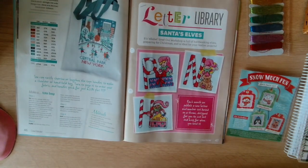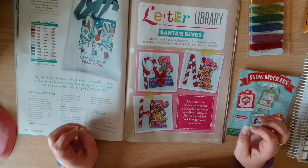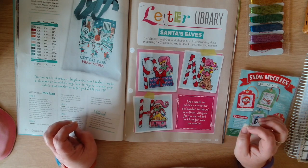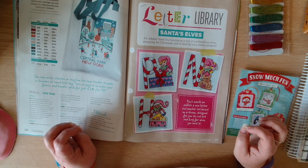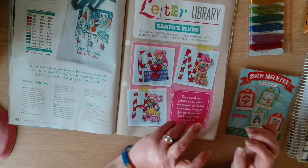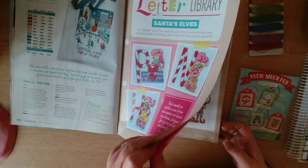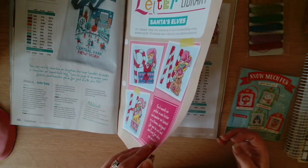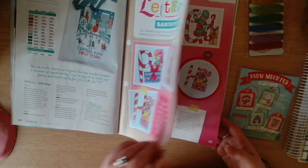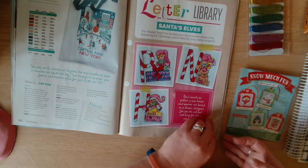Then we have the Letter Library with Santa's Elves. It's alphabet time - our workshop is full of hard-working elves preparing for Christmas, ideal for your festive projects. Those are by Fiona Crouch - the Letter Library.